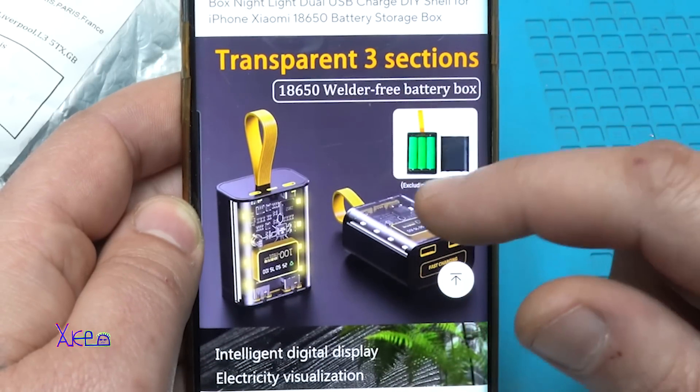Now I'm going to charge my phone and see if it will give two amperes. It's charging with 1.275 amperes — that's good! It's doing a great job. I like it very much.